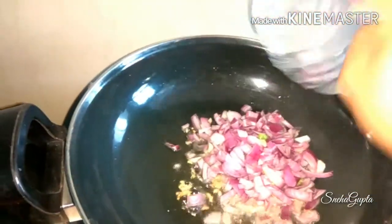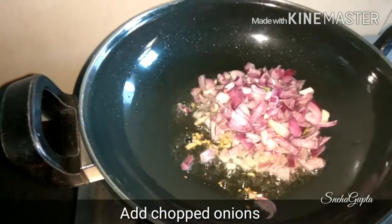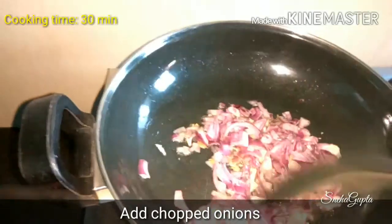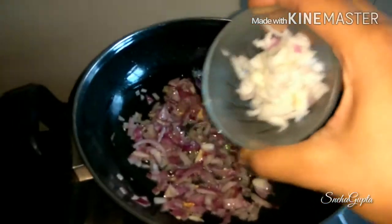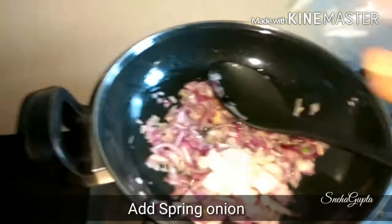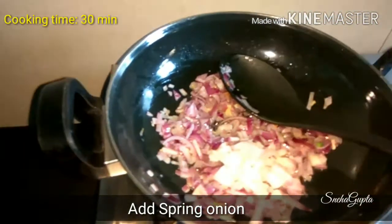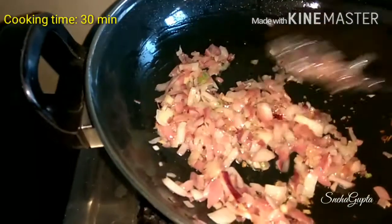Then add chopped onion. You can add on medium to high flame. Let's fry it a little bit. Then add spring onion, chopped.